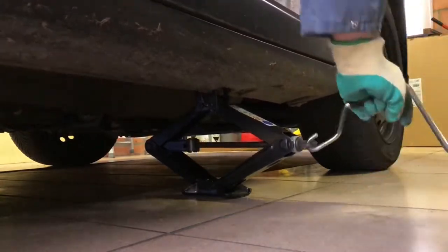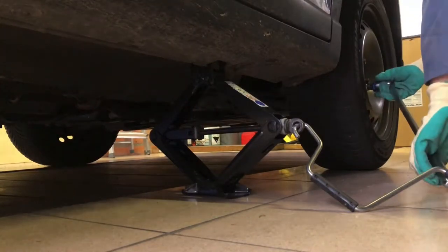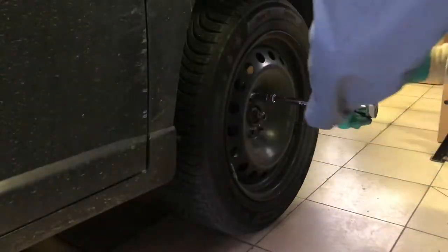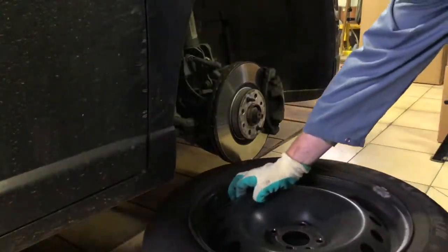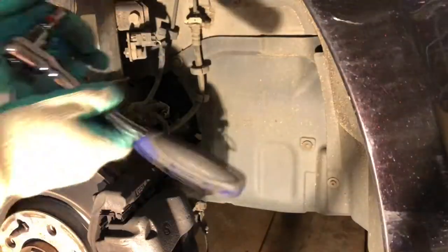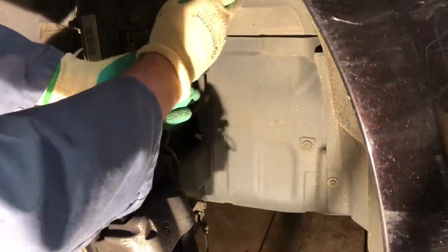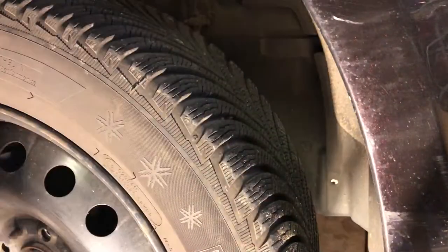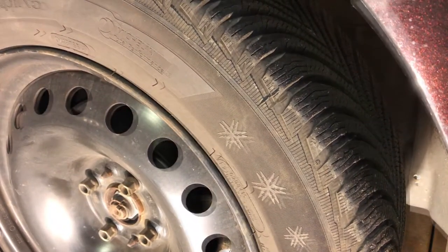Let's start off by lifting the car at the right front wheel. Removing the lug nuts is very easy with a breaker bar. After breaking loose the lug nuts we'll be raising the car some more so we can remove the right front wheel. I always like to put the wheel underneath the car so when the jack fails the car lands on the wheel and not on my foot.